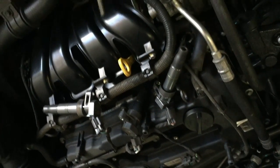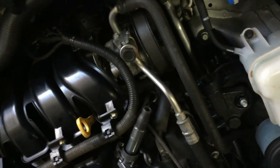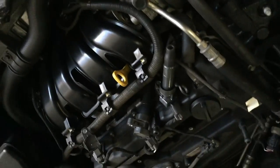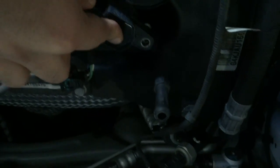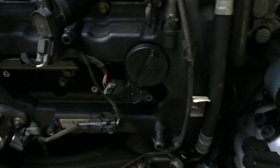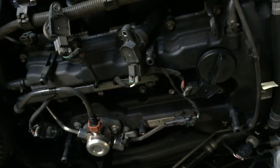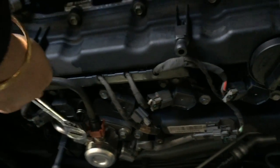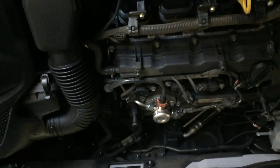Once the new ones are in and tightened up, you might want to clean your coils. You can just clean them with a dry cloth — I'm going to hose them out with the air compressor. Now put them back — they will automatically go and make a grip on the spark plug, so don't push them too hard. You just need to push them in until you hear a satisfying click, and that's it. The coils are back on. Tighten them up and we're done. Put the cover back on top.